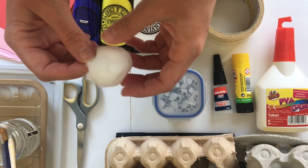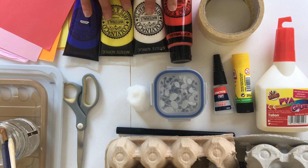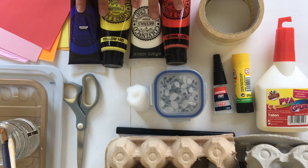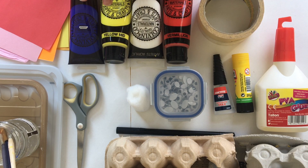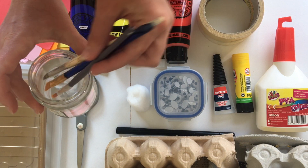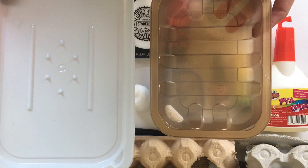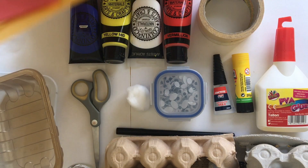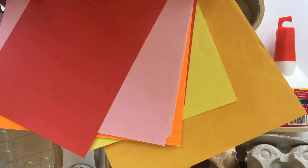You're going to need some cotton wool — doesn't need to be a lot, just a little bit. Some paints: poster paint is fine, or acrylic paint like I've got here, from the pound shop — it doesn't have to be expensive. I've got the primary colors — red, blue, yellow — and white as well. You'll need some brushes, some water, something to put your paint in, and some paper. I've got yellow, pink, orange, and red for my bunnies and chicks, but any color works.